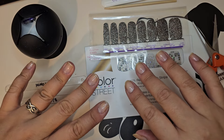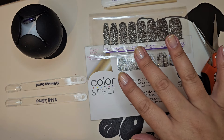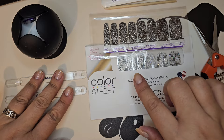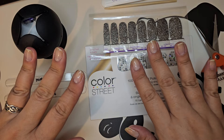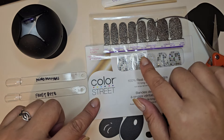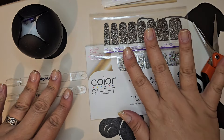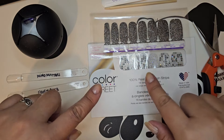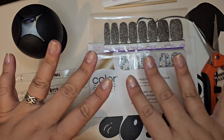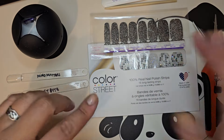Hello everyone, Wendy from Cali here back with a mixed manny chat. Let me turn the music down a bit. As I mentioned in my last video when I unboxed the Color Street Color Play Forever Yours sub box, I'm doing a grayscale gradient mixed manny for Shannon's Facebook group. The January nail fee challenge has a bonus challenge with that grayscale gray gradient.